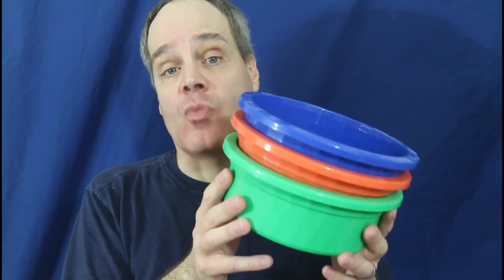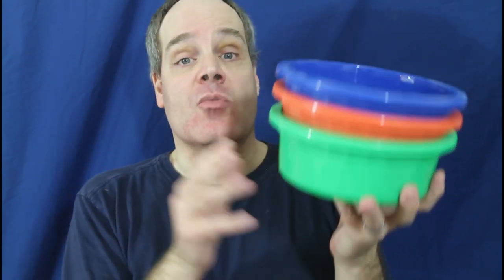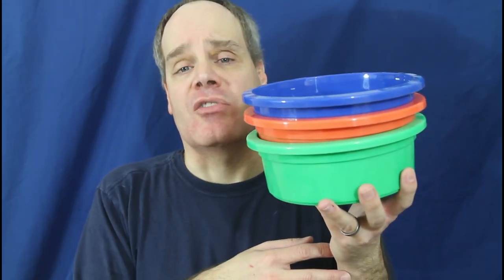I'd recommend that you change your Boa's water at least once a week, if not twice a week. When you change it, take it out, clean it with dish soap and hot water, get it nice and clean, put in fresh water, and put it back in for your Boa. It's really important that Boas have fresh water — sometimes if the water is really old, they don't want to drink it. If a Boa isn't properly hydrated, it's going to have a lot of issues, such as skin shedding problems, and it's just going to be a much less healthy Boa.